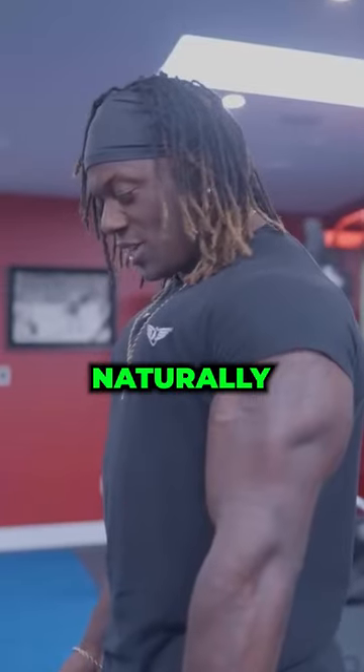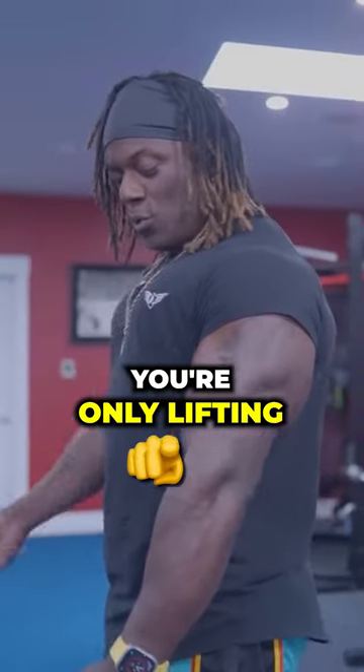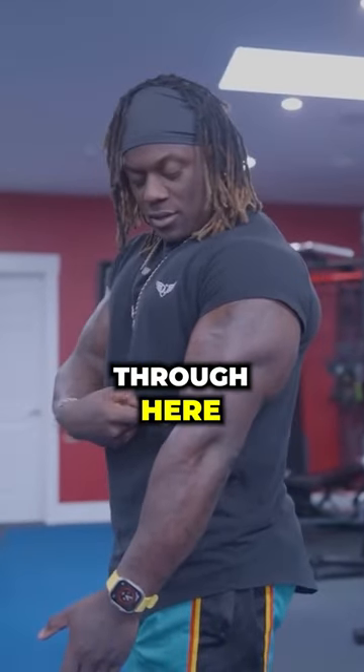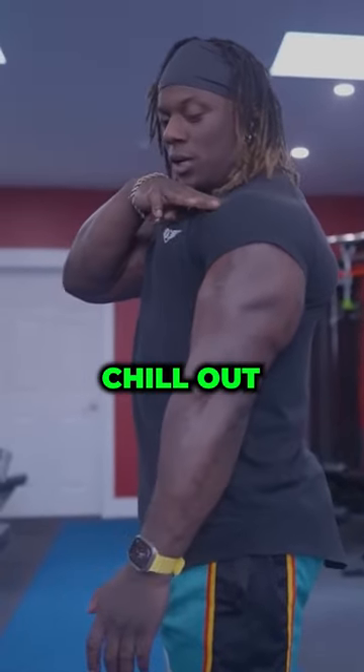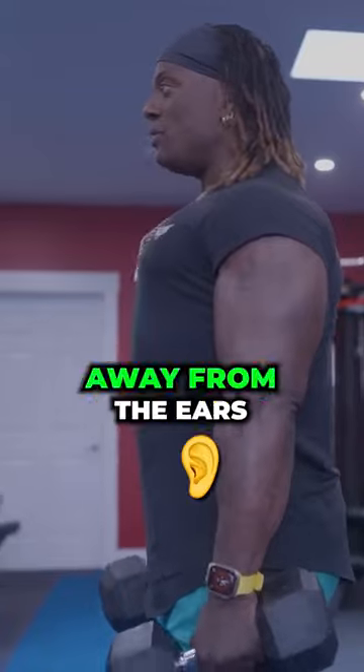Let the weight depress your shoulders naturally, and then while you lift up, you're only lifting through here. This is the only thing moving. This part here stays down here. Your shoulder's like, yo, chill out. Don't go anywhere. Shoulders vacuum away from the ears.